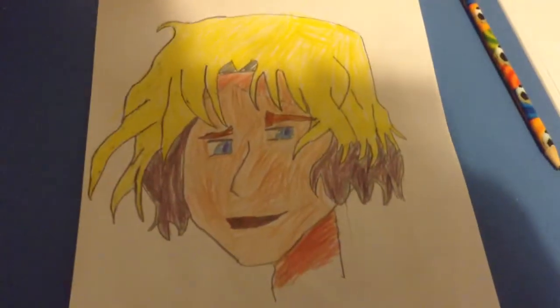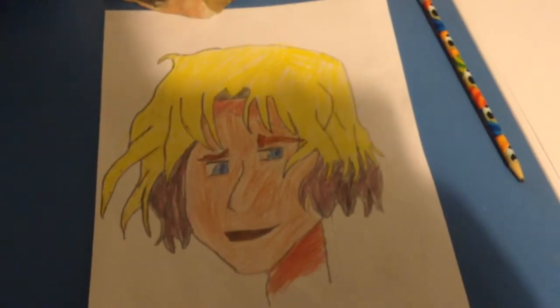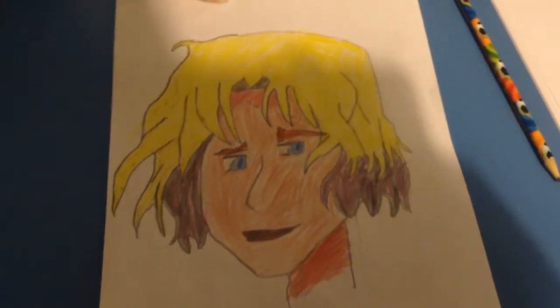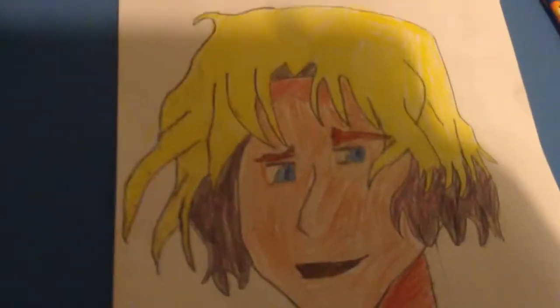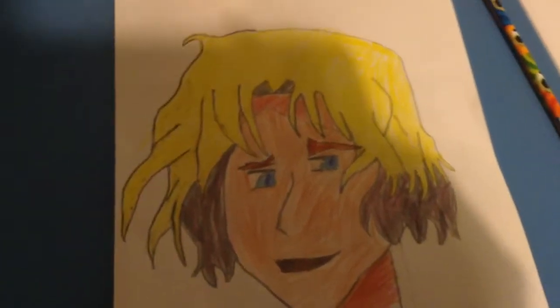Let the lens just focus a bit there — Hetalia France. Is it good? Leave it in the comments. It's taken me a good hour to draw. I was thinking of doing a speed paint but it was a bit hard, so yeah. I hope you like it — here Hannah, there's your drawing.